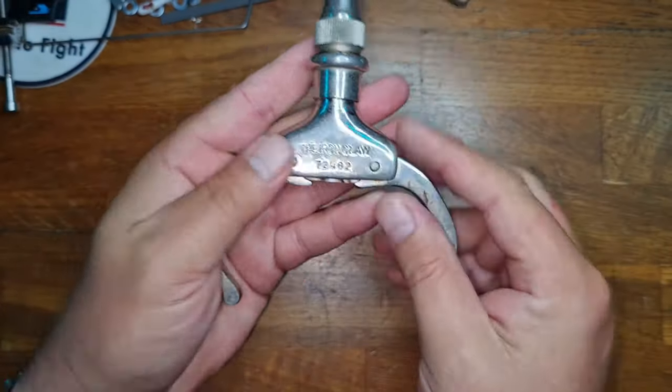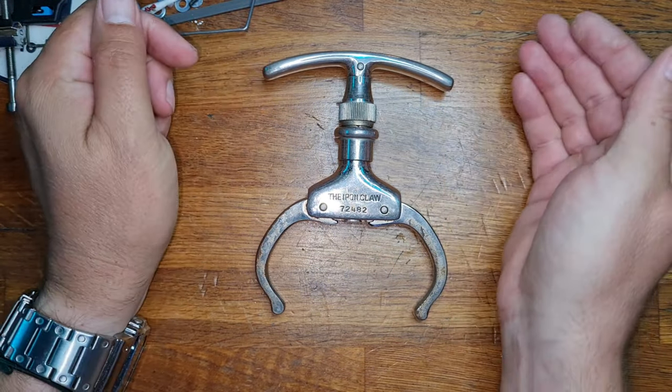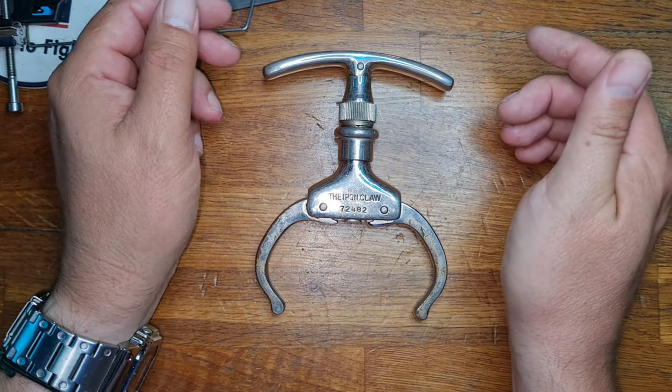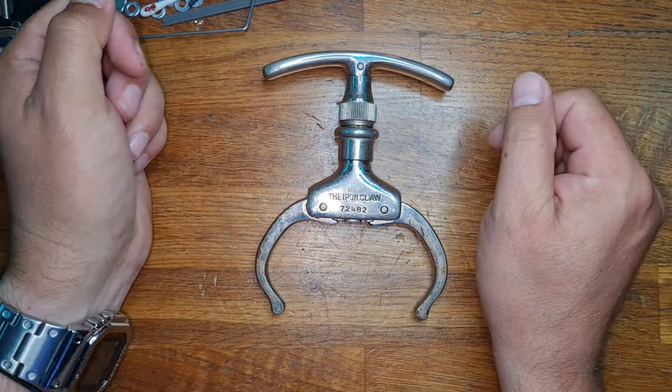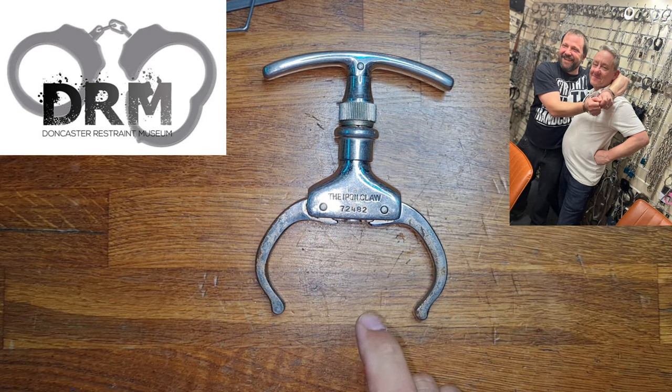That is the iron claw nipper. This particular example — the reason I'm doing a show and tell is it doesn't really suit my collection. My collection of cuffs is more about the locking mechanism itself rather than the actual restraint. So this is going to be sent on to the Doncaster Restraint Museum, which I will link in the description and pin in the comments. By all means go and have a look, and give a follow and a like to the Doncaster Restraint Museum.